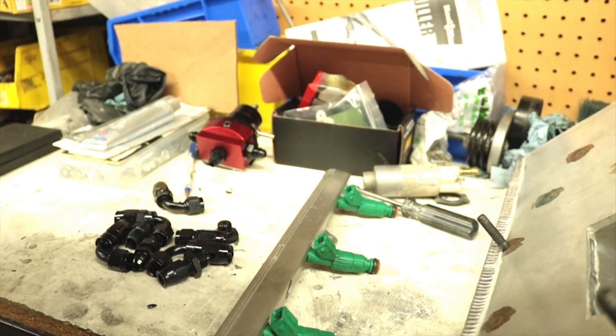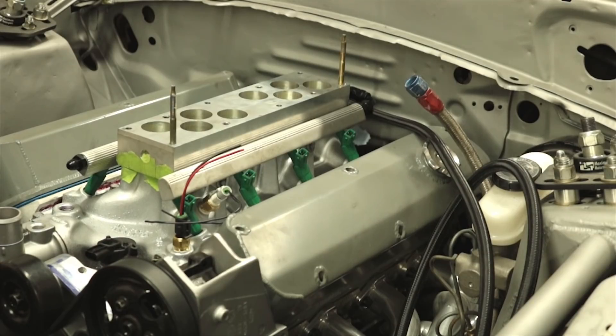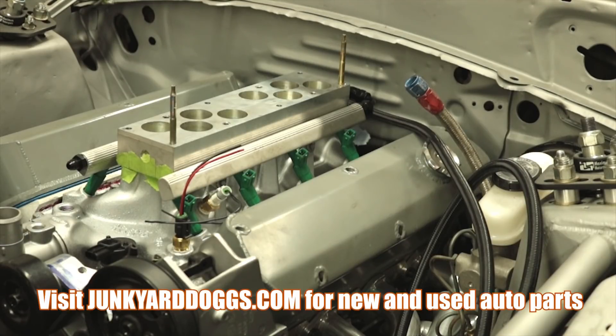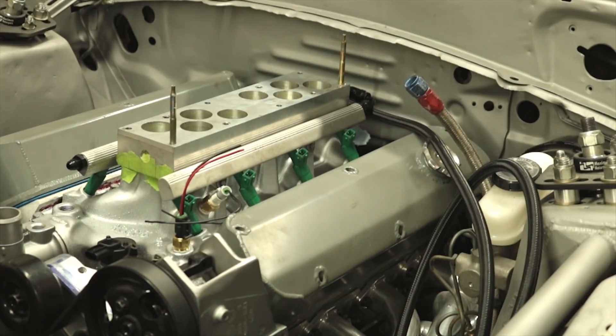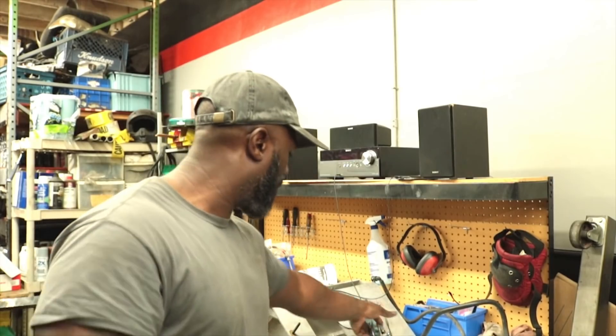You screw it on and it tightens onto the hose. Leave some suggestions in the comments on how to run this fuel system. I'm running factory lines — a regular three-eighth line from the back. If I need more I'll put a hard line from the back to the front to run really high pressure. But that leads me to another episode.